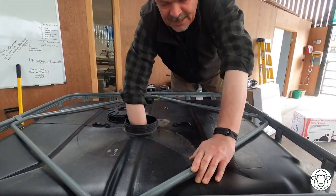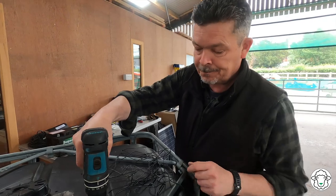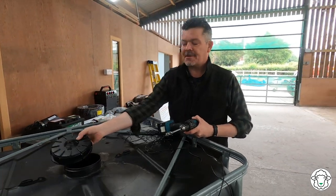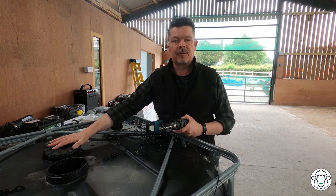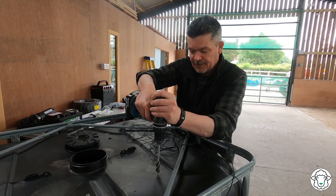We just need to get the catch on the other side of that now. We also need to make a hole in the top because this lid does not have a vent in it, and if we didn't make a hole in the top we'd create a vacuum and nothing would run out. So I'm just going to make a hole in the top.